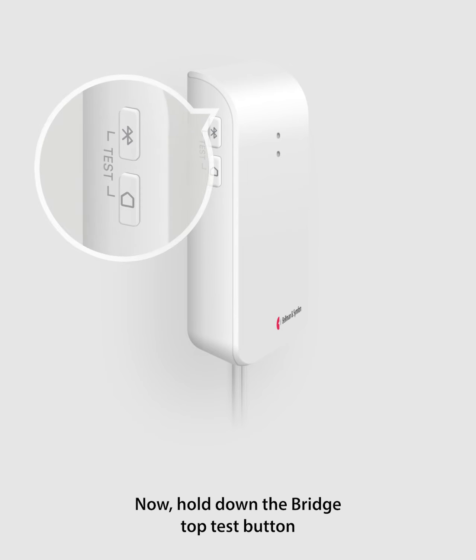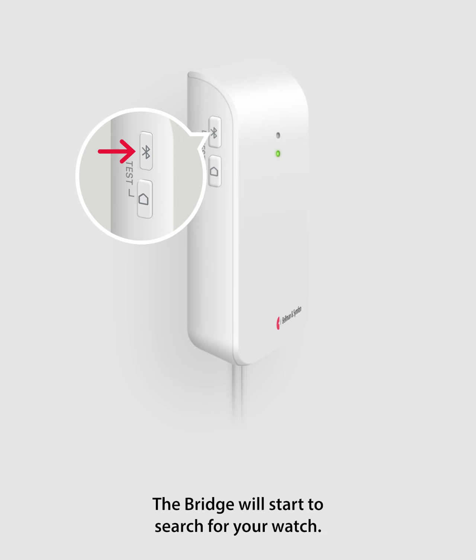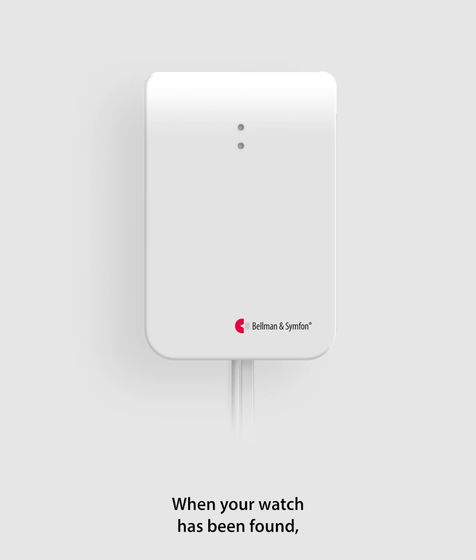Now hold down the bridge top test button until the front LEDs start to blink. The bridge will start to search for your watch. When your watch has been found, the bridge lights up the top LED in blue.